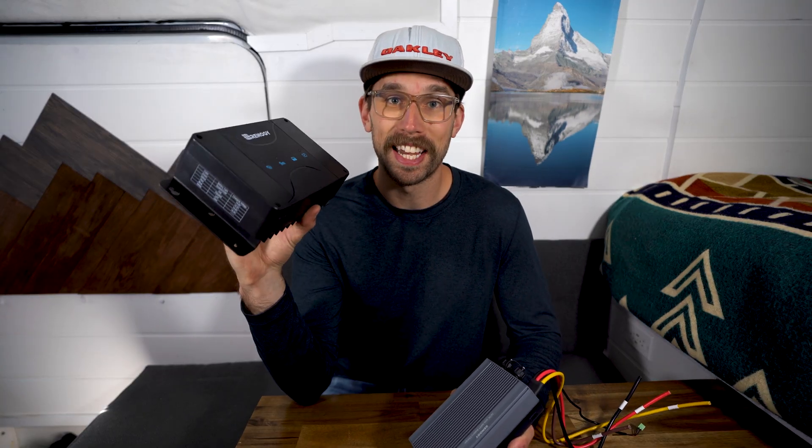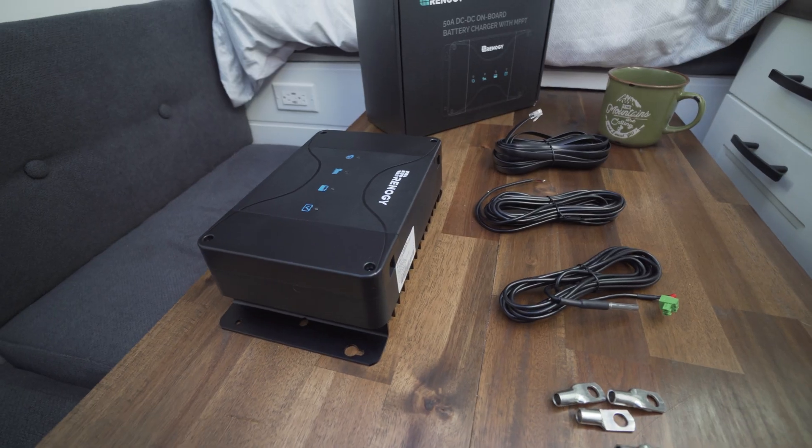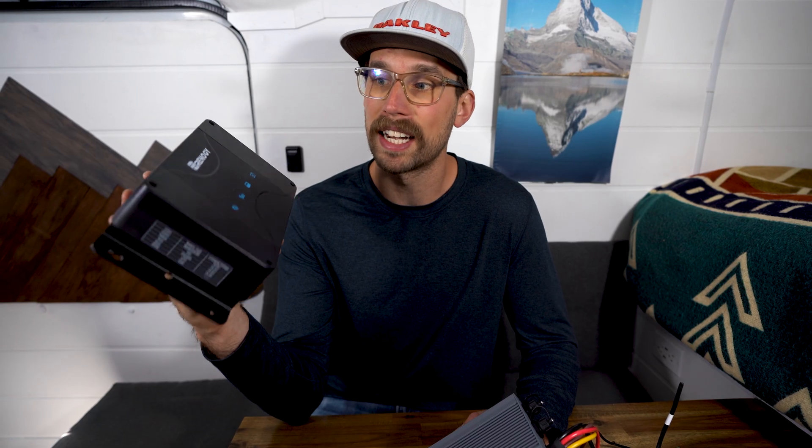So this is the model that me and Kaylee have been using. I've been using this for almost three years now. It's been awesome. It's a two-in-one component so you don't have to install both a solar charger and a DC to DC charger — you can just use one, and it worked great.